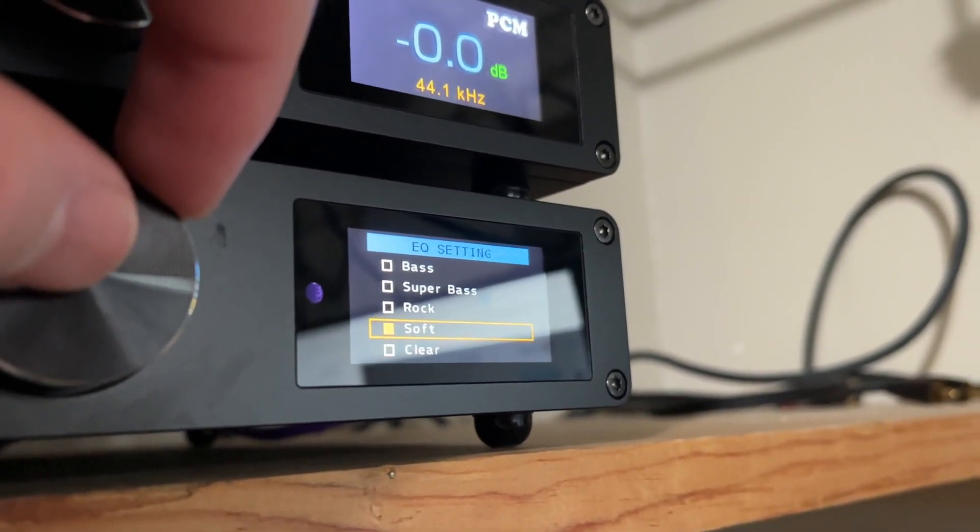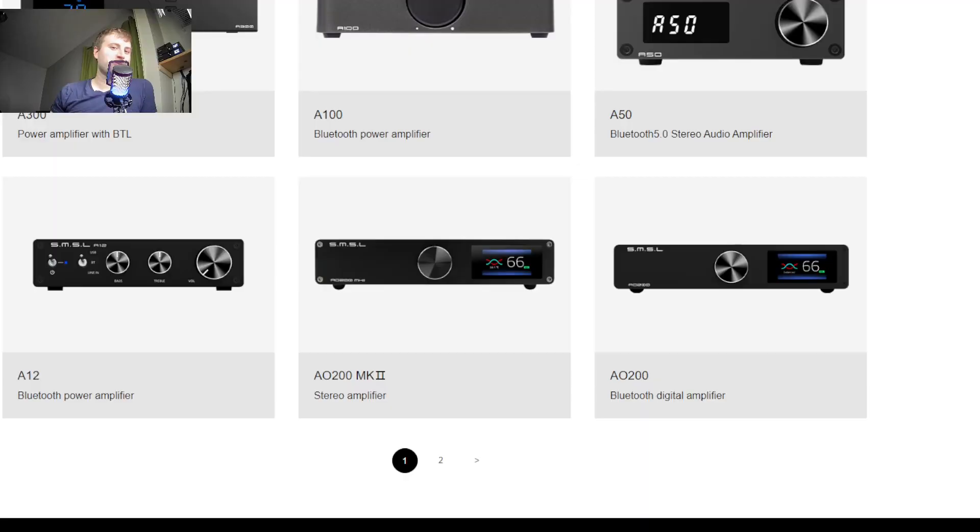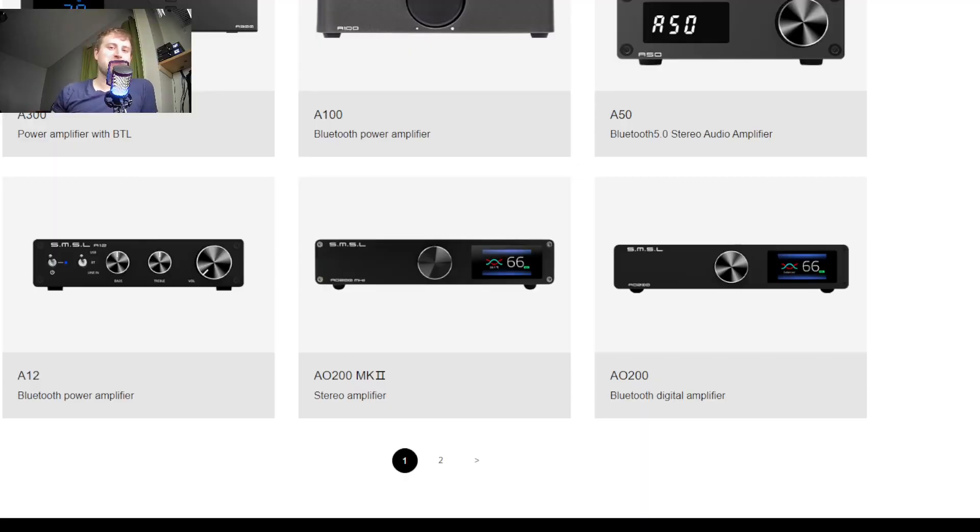You can't really put the DAC below it because the amplifier will kind of try to fall off the back end there. It's a pretty big amp for what it is — it's definitely got some size to it compared to a lot of other SMSL stuff that I've tested out in the past.